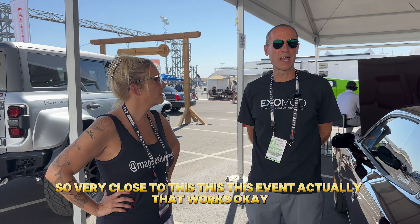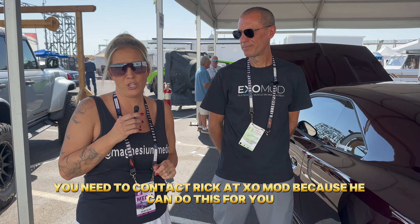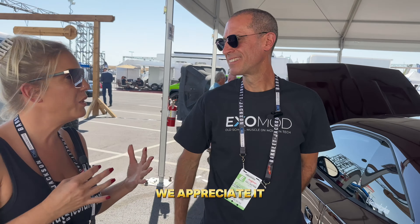If you are as amazed by this as I am, you need to contact Rick at ExoMod — he can do this for you. Thank you so much, and I look forward to seeing a lot more of these on the road.